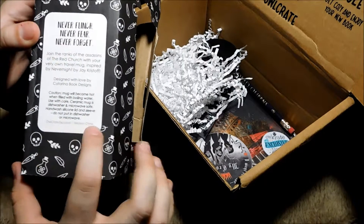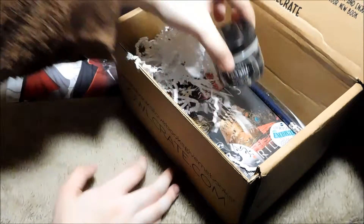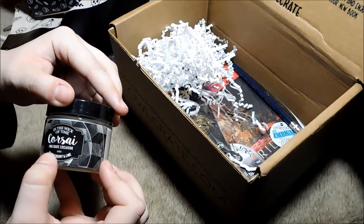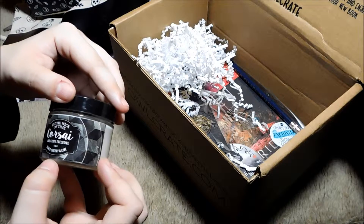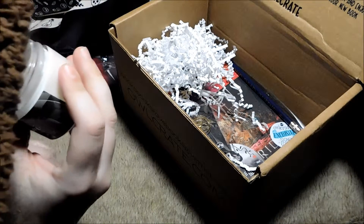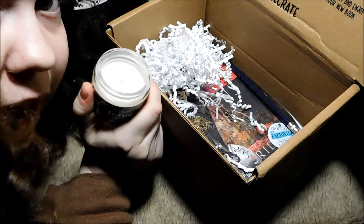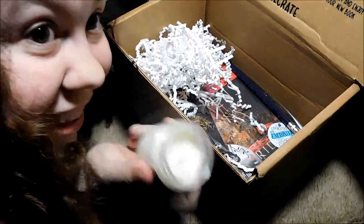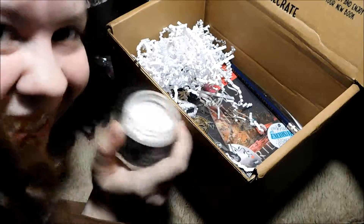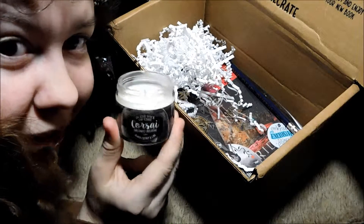Designed with love by Katrina Book Designs. Mug will become hot when filled with boiling water — I would think so. Oh, it's dishwasher and microwave safe! Yay! Oh my god, we got a candle! I love bookish candles. So this one is In the Wic of Time, black cherry and lime. Lime? Oh my god, they're speaking my language! Y'all, this smells like cherry limeade — that's what this smells like, and I am freaking living for it. This smells so good. That is, like, one of my favorite flavors.